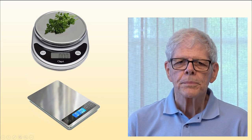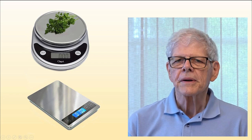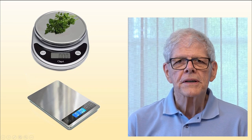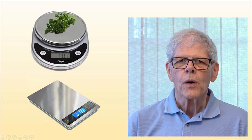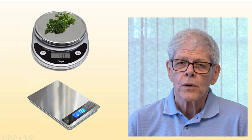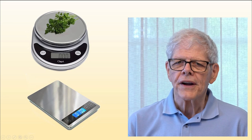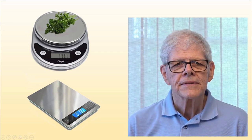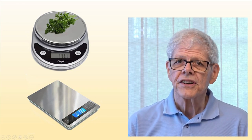I actually prefer weighing rather than measuring when possible because it's more accurate and it uses fewer dishes. Often, the nutritional panel on a food will list both volume and weight measurements. For example, it may say one cup or 140 grams. I'd advise you to use grams, but either can work. Whatever scale you get, it should have a zero or tare button that lets you reset the weight to zero even if you have a dish or a dish with some food on the scale. This will let you weigh only the food you're adding, not the dish or other ingredients that may already have been added. It should also measure in either ounces or grams and have an easy-to-read display.